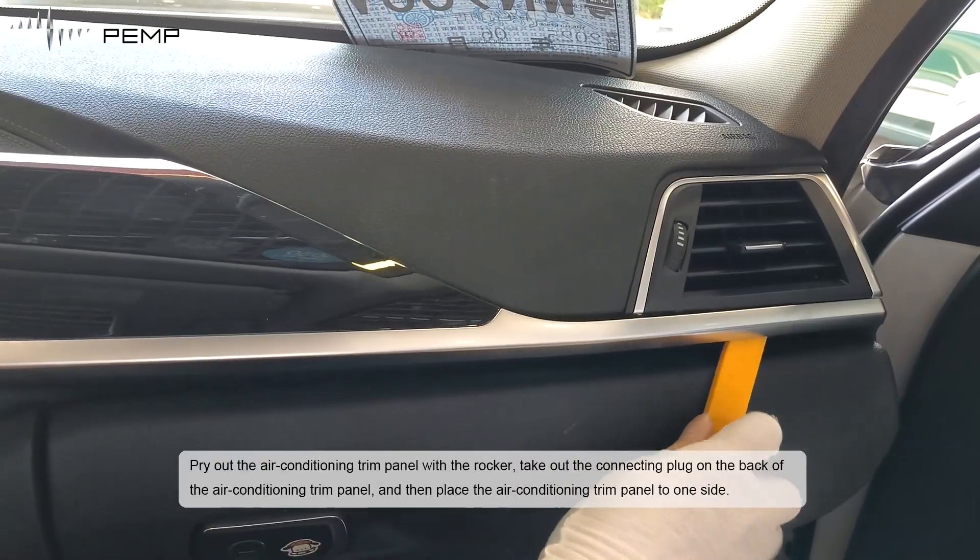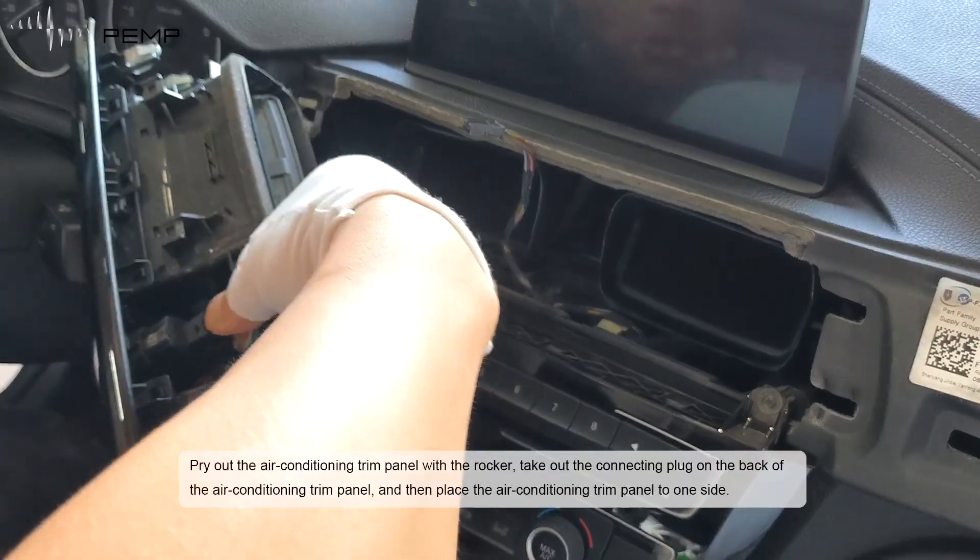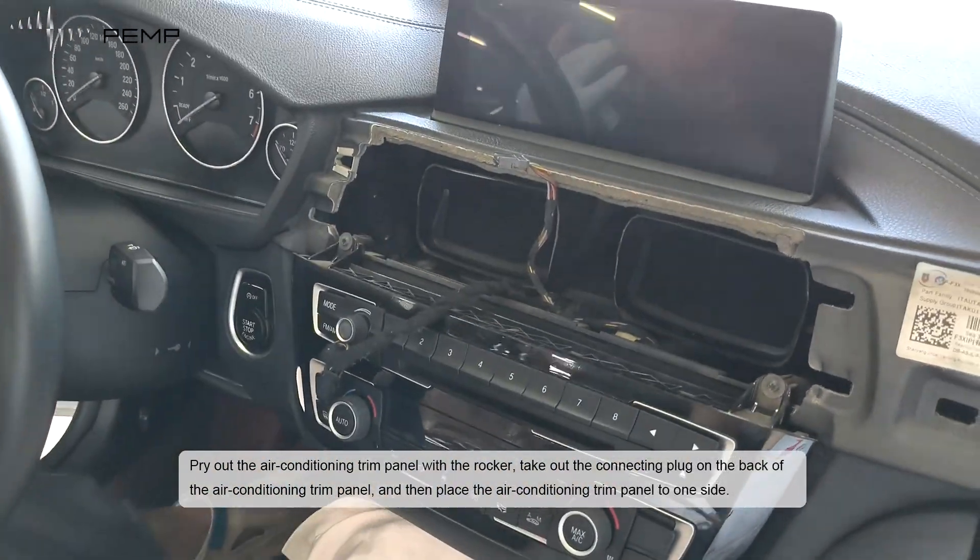Pry out the air-conditioning trim panel with the rocker. Take out the connecting plug on the back of the air-conditioning trim panel, and then place the air-conditioning trim panel to one side.